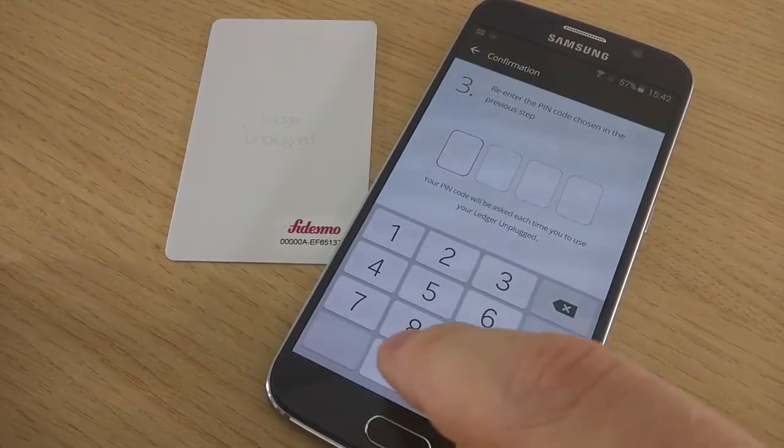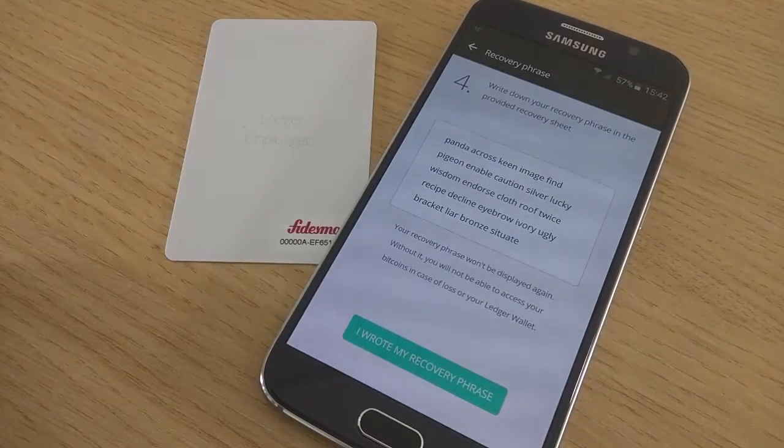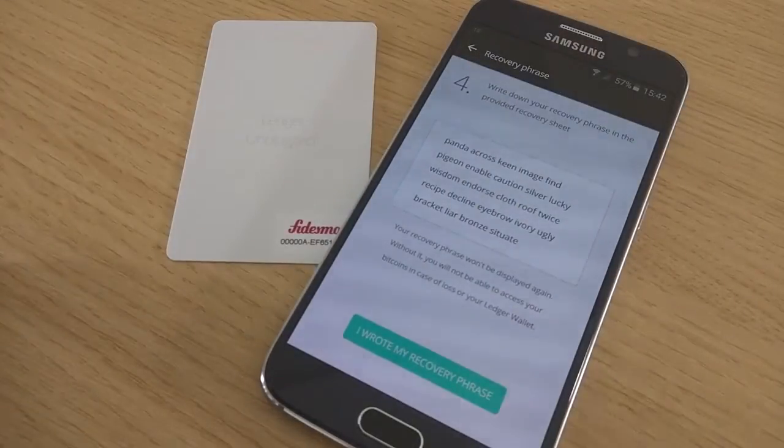Choose a PIN code, which you are going to confirm. And then write down the 24 words of your BIP39 mnemonic, which you are going to write down on the recovery sheet that comes with the Ledger Unplugged.